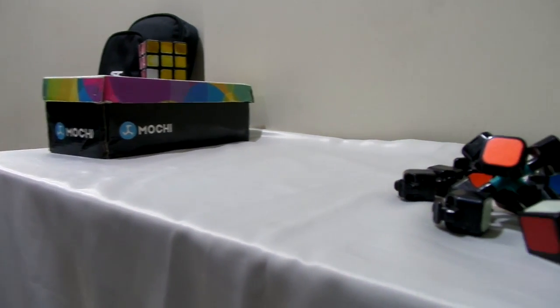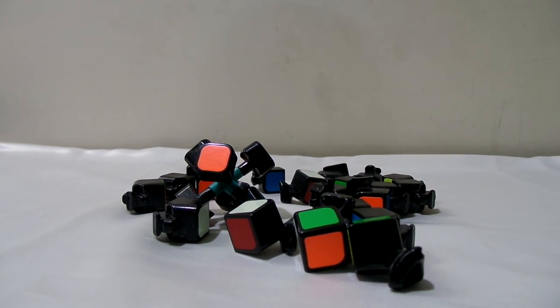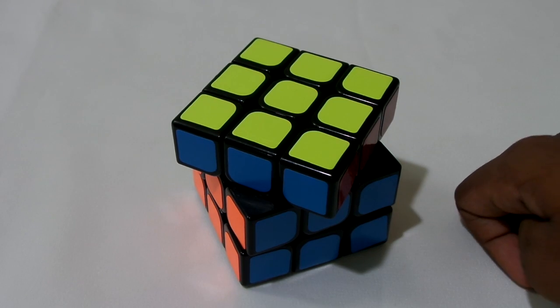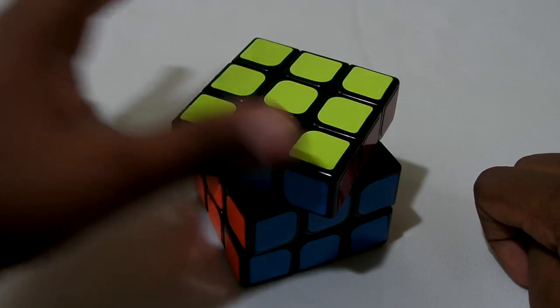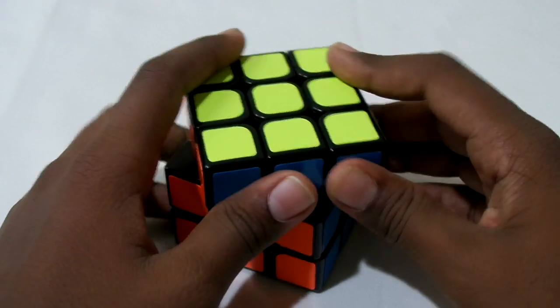Did that ever happen to you? Today we'll show you how to fix it. Hey guys, today we'll be showing you how to assemble and disassemble a cube.